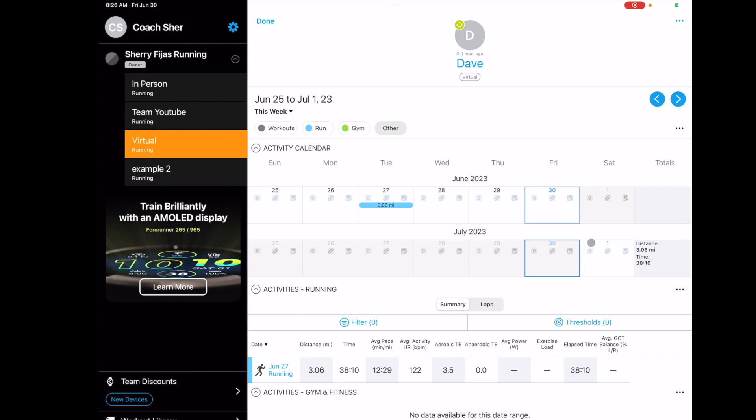What I like to do with my clients is plan two weeks at a time. I focus on the first week — telling them things, letting them know, giving notes. But I want them to be able to see two weeks out so they know what's coming. We can discuss whether the long run is going to be too much, or whether they have an early meeting and need to change things up.